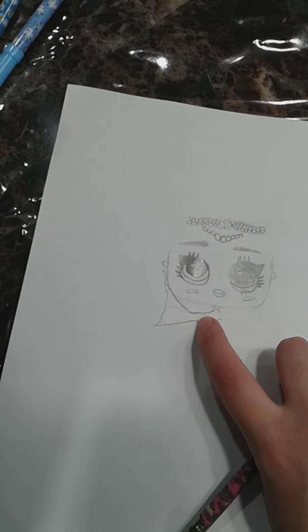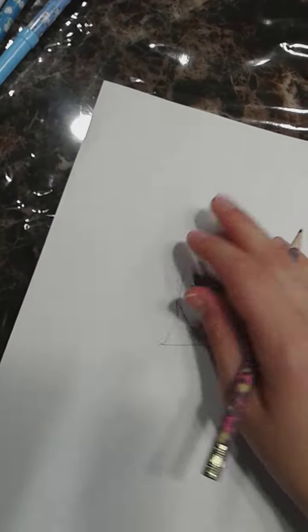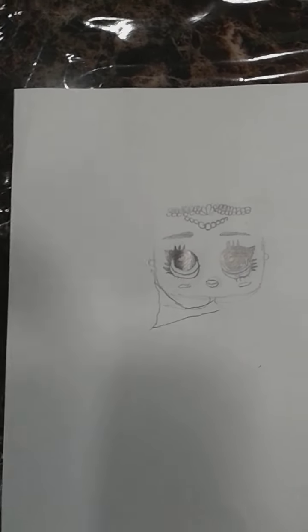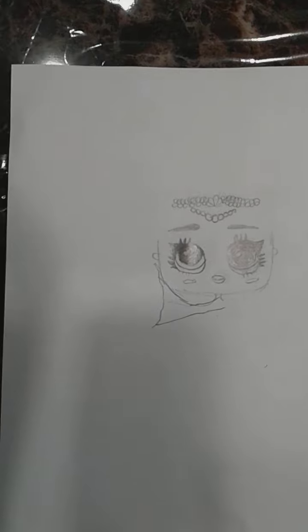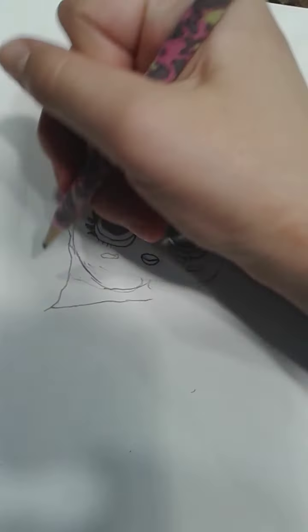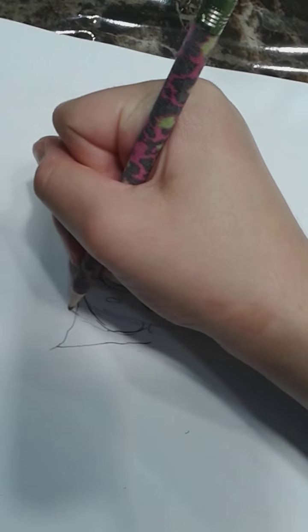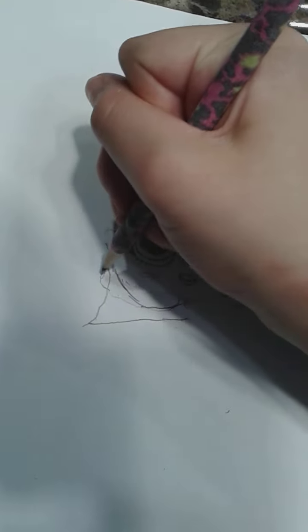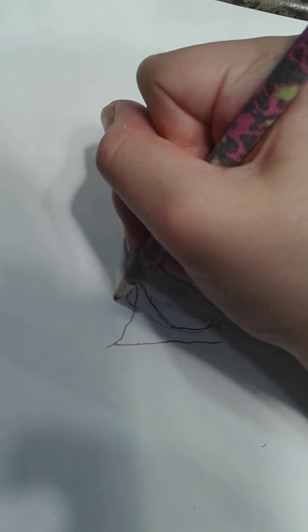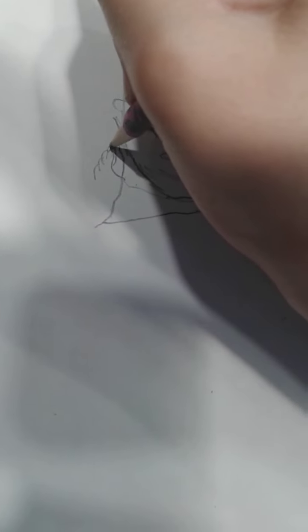I'm going to fix her arm a little bit because it's too much over here. Sorry if my markers are showing — I forgot to put them away. I'm also getting ready to color her in in a different video, that's why I have the markers in the corner. Let's continue drawing her arm. So just draw this, put it up, and then like that. I can draw little fingers and make them a little bit spiky because she has long nails — curve, curve, curve.